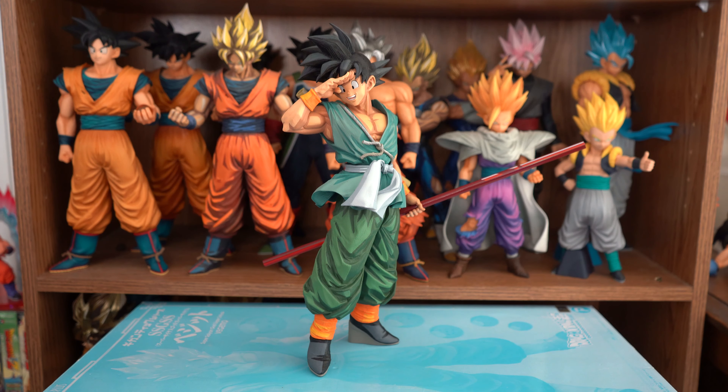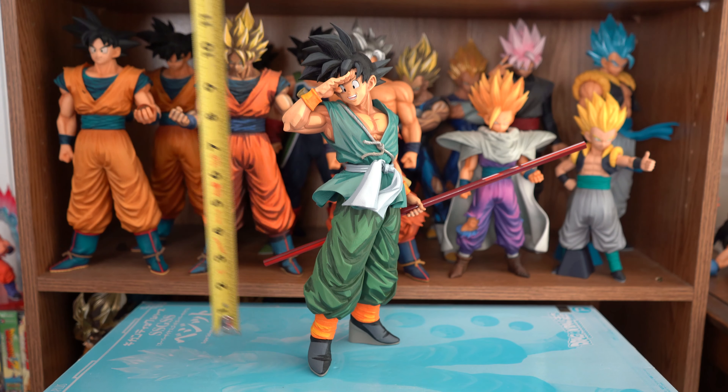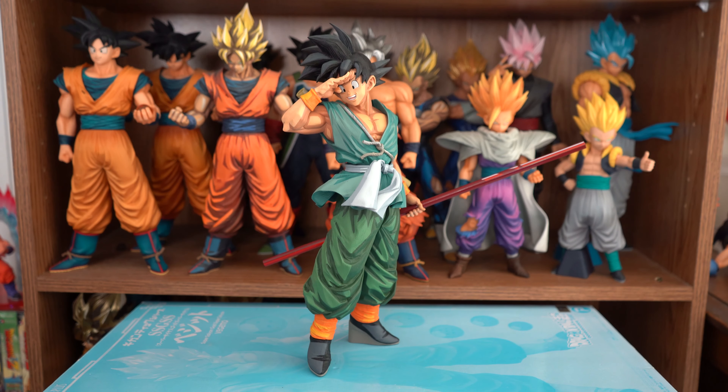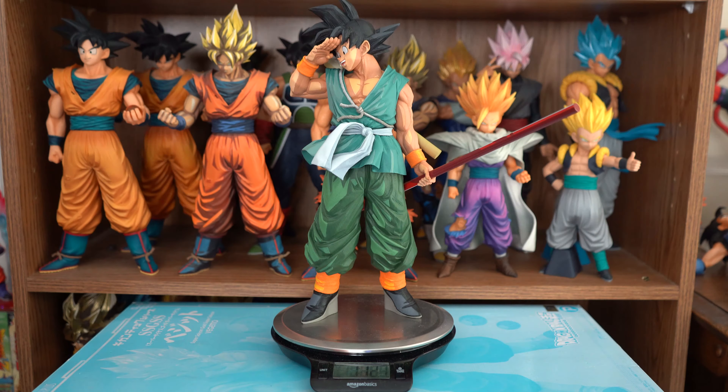And here he is put together, where he stands at twelve and a half inches — a very nice size figure. And he weighs one pound, twelve point one ounces.